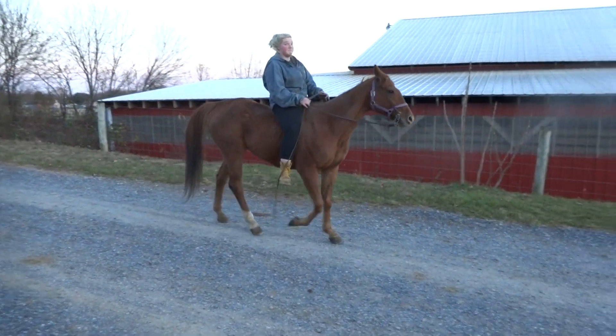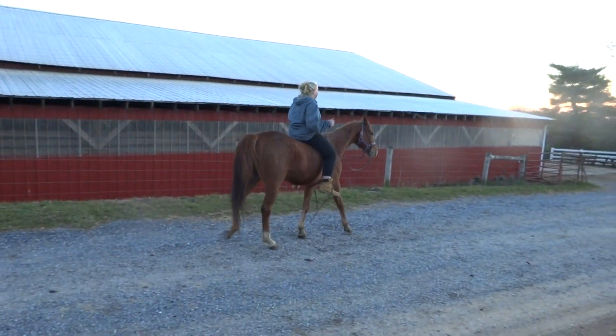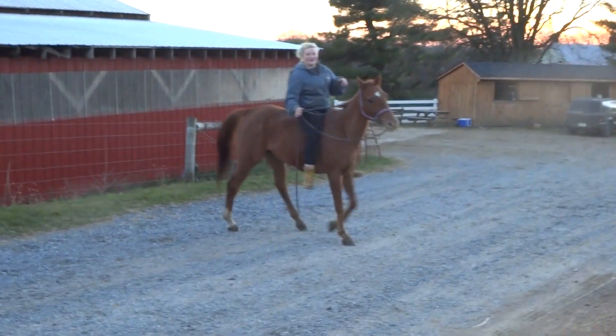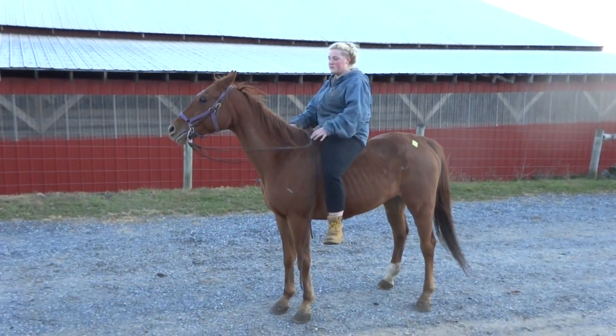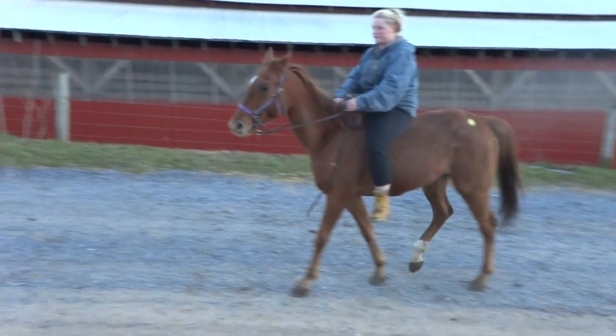Now I want to see if you can ride loose rein, or what happens when you give him his head. Good job, very nice Selena. I want to make sure we can get the canter before it gets dark, so please come up here and trot with him — we'll do a second video with him.